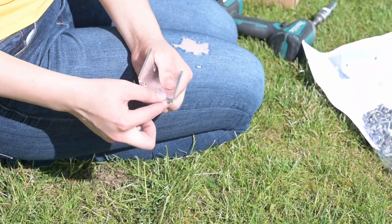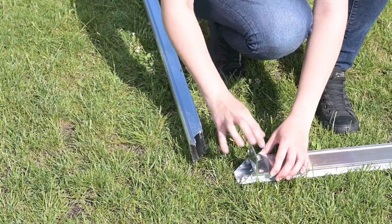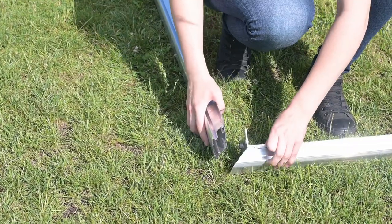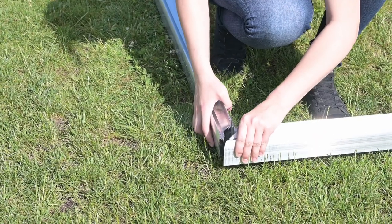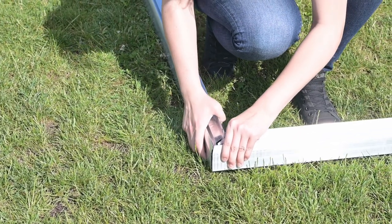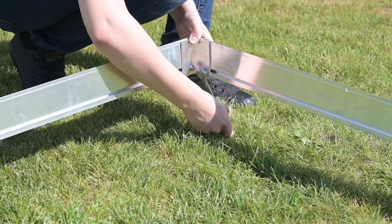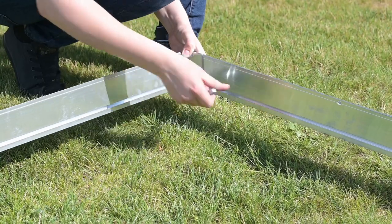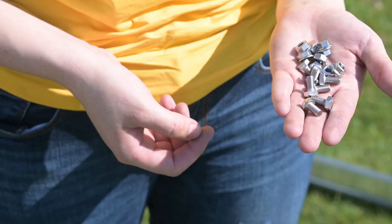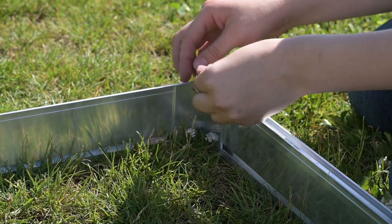Place the foundation profiles along the perimeter and prepare the corner fittings. Screw the bottom screws to the fittings and tighten them. Insert the top corner connection screws into the profiles but do not tighten them yet.